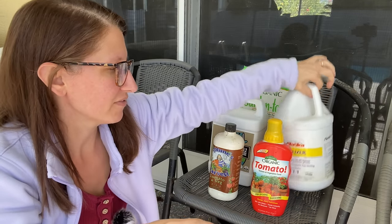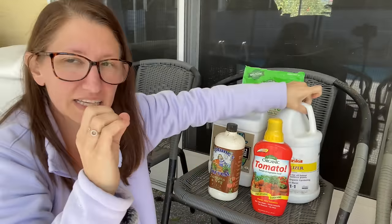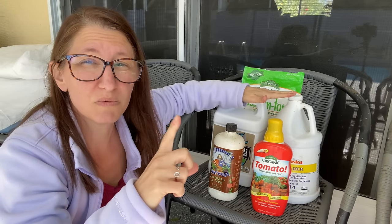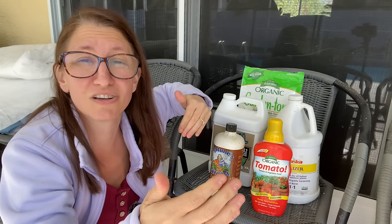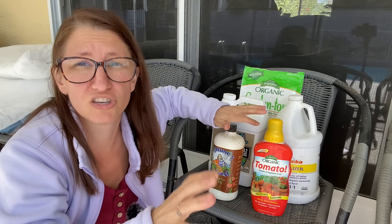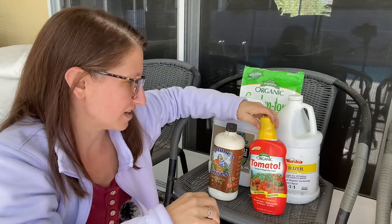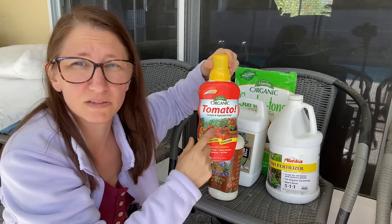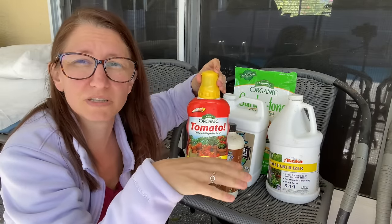My number one favorite liquid fertilizer for green leafy vegetables is Alaska Fish Fertilizer — a 5-1-1 with nitrogen being the 5. Green leafy plants like lettuce, cabbage, broccoli, and Brussels sprouts love nitrogen, so I use this once a week when they're in their highest growing phase. For fruiting plants like tomatoes, peppers, cucumbers, and squash I use either an Espoma tomato liquid — which contains calcium and magnesium to help avoid problems like blossom end rot — or Neptune's Harvest Tomato and Veggie, a 2-4-2, which I save for certain plants because it's more expensive.